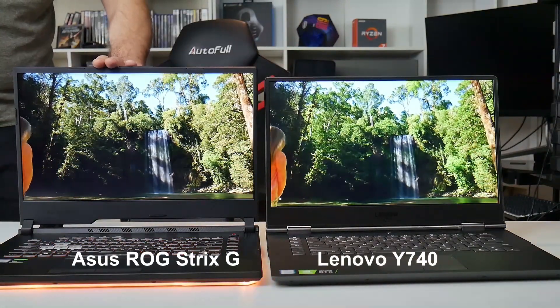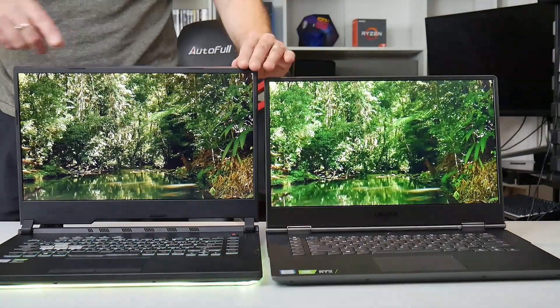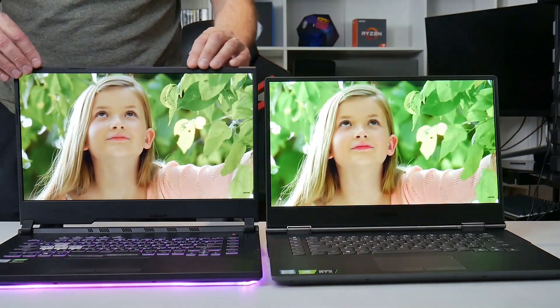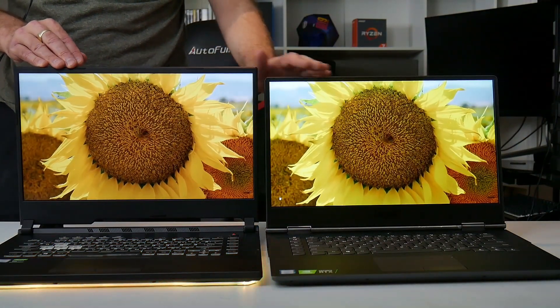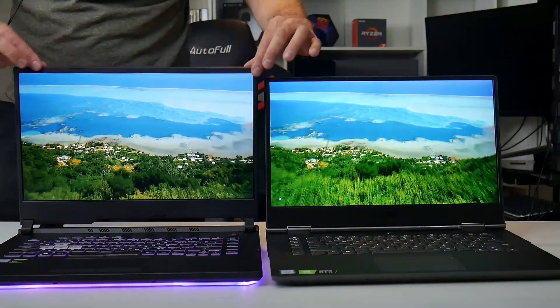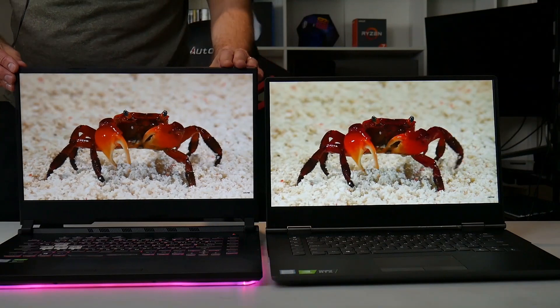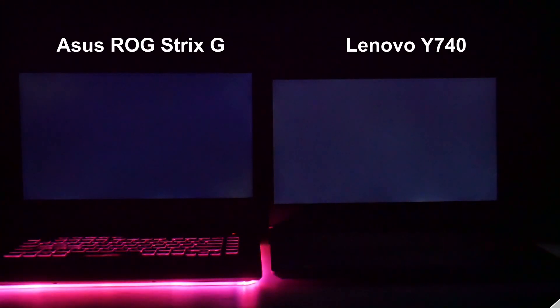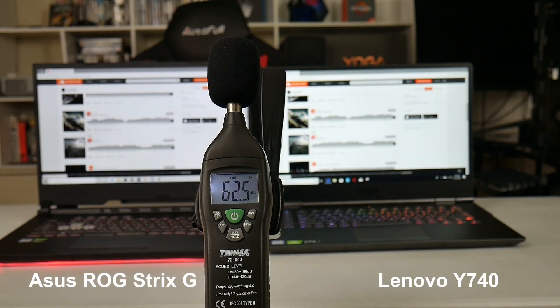Here's a comparison between the screens on the Lenovo Y740 and the ASUS ROG Strix G. I measured 419 nits on the Y740 — their website says 500 nits — and seemingly 250 nits on the ASUS, and you can tell the difference in brightness. The color accuracy on the ROG is not quite up to snuff compared to the Y740. Also notable: there's no webcam at all, not even at the bottom of the panel, so you'll need an external device. Backlight bleed is not bad on either — just a little in the top-left corner on the ASUS.